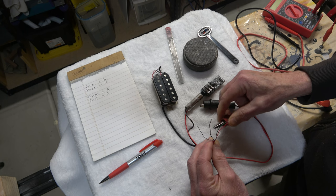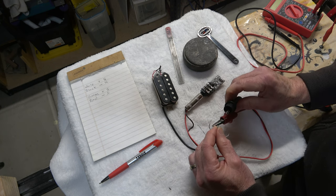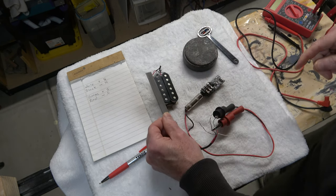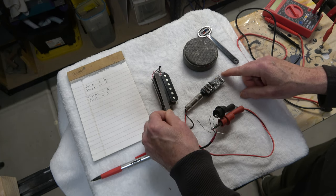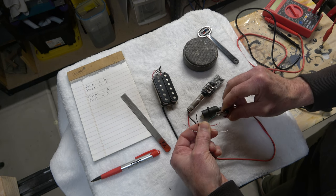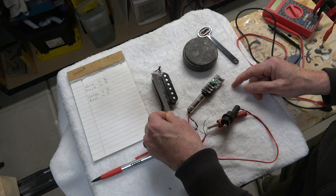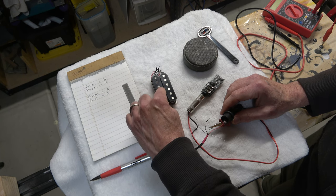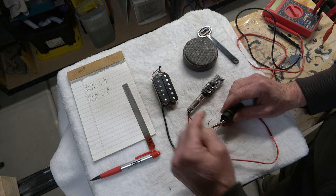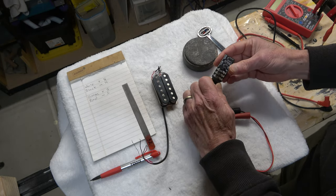I'll do the same thing with the green and red wire, which we know go together. I connect the positive clip to the red wire and the negative clip to the green wire, then tap the screw poles — the light comes on negative, so I have the phasing switched again. I swap: positive clip on the green wire, negative clip on the red wire. When I tap it, the light goes green. So now we know green and red go to the screw pole bobbin which is south up, with green positive and red negative — confirming our earlier results.